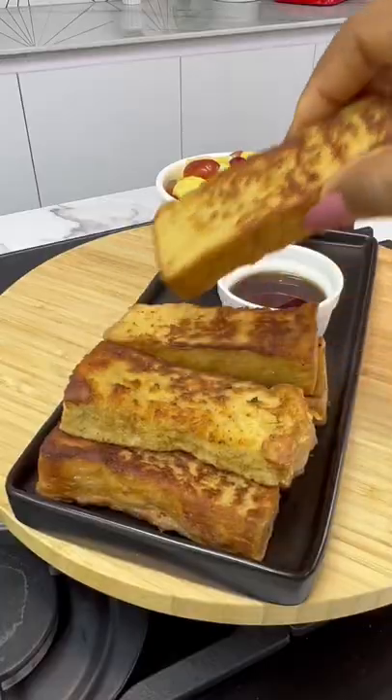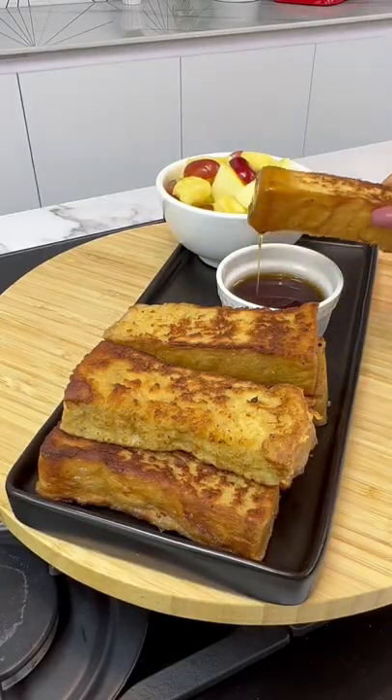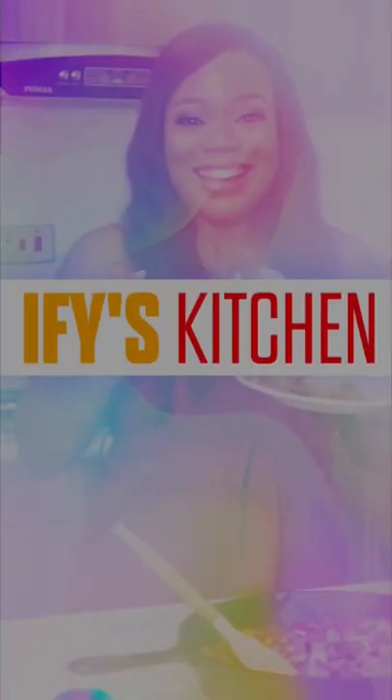Guys if you've enjoyed this recipe be sure to let me know in the comment section. Thank you so much for watching. Bye!